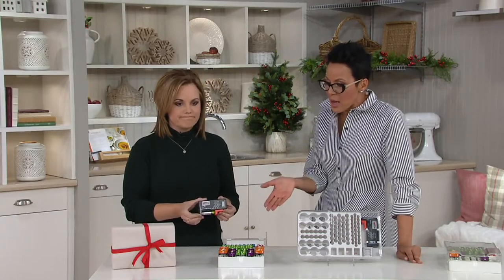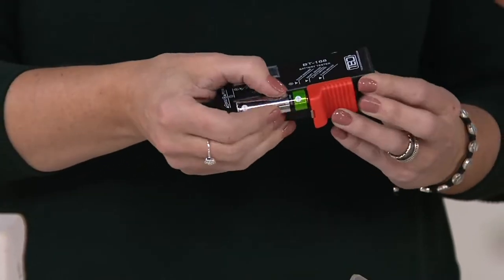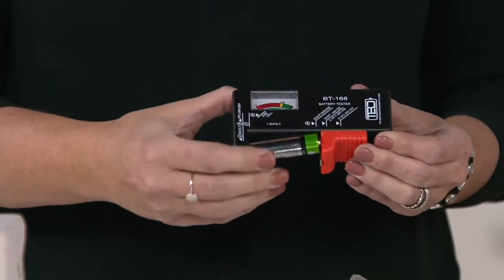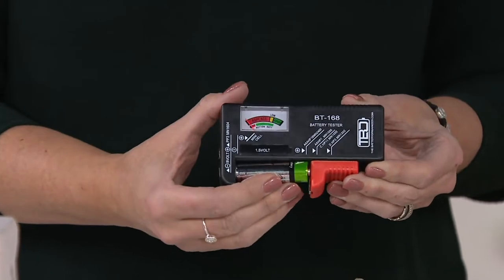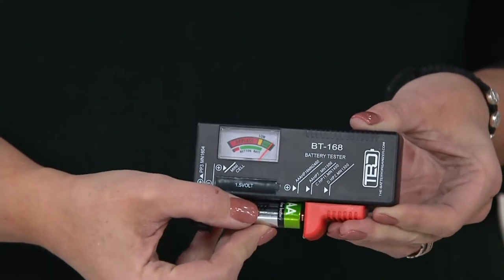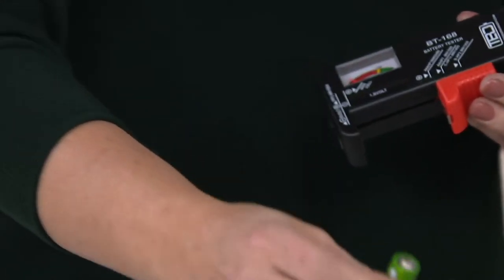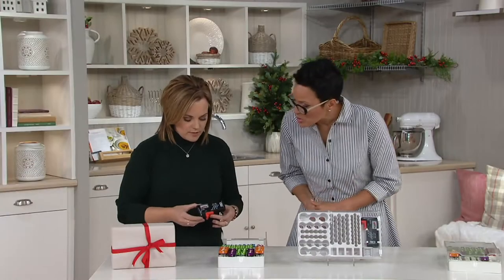Every Christmas morning my brother must buy nine gajillion batteries — because what do kids get on Christmas morning? Electronics and toys. Little robots, flying cars, airplanes — and what do they all need? Batteries, absolutely. And the worst thing you could possibly do is not have them on hand.